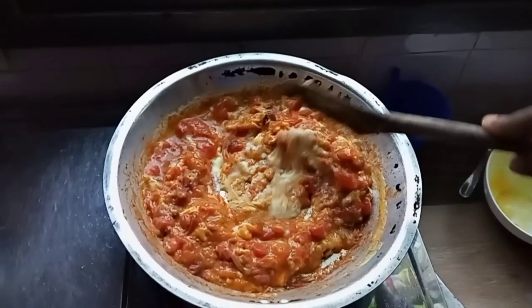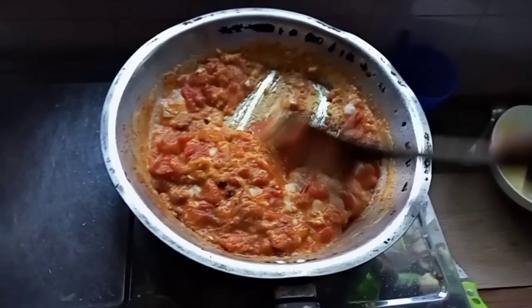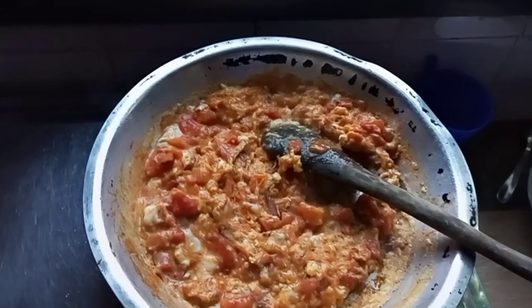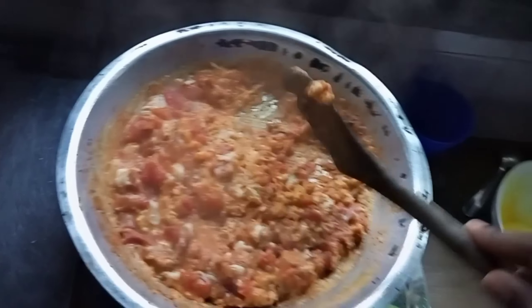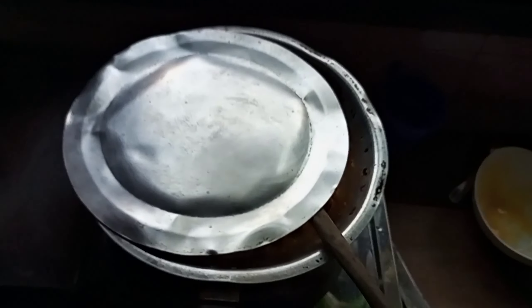I'm going to reduce the heat now, then cover the pan and wait for the eggs to get cooked.